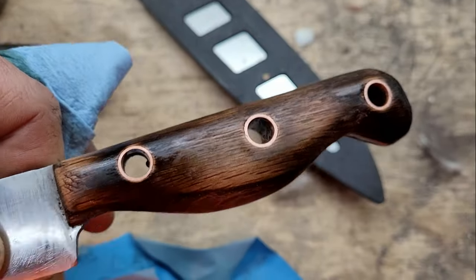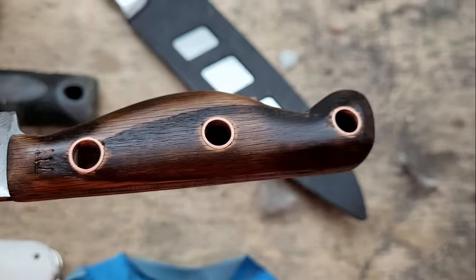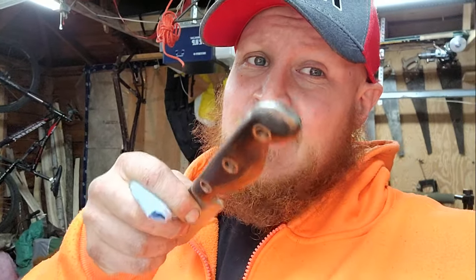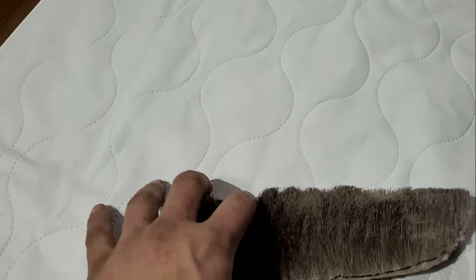There she is — absolutely beautiful. That red oak looks sick. I'm just going to do three coats of this and then she will be ready for a sheath. I'm going to show you the sheath I made — I'm not going to show how I built it, but if you guys want to see a video on how I made this knife sheath, put it down in the comments and maybe this winter I'll put one together for you.